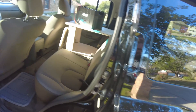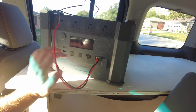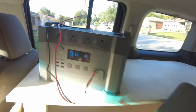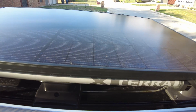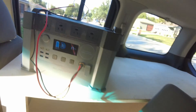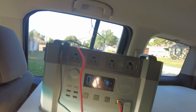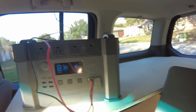It only glitched that one time over about five hours of charging. Later in the day with the panel in shade, we were only getting 17 to 20 watts, and we're at 83%. We did have to disconnect and reconnect the solar to get it working again after that glitch, but it didn't repeat.